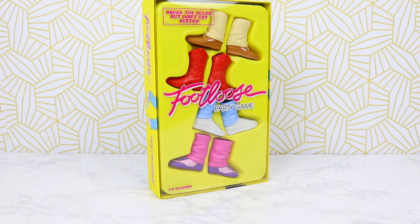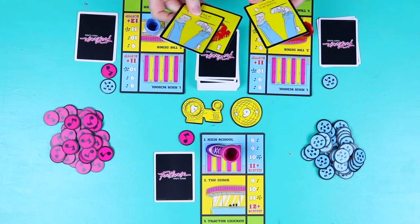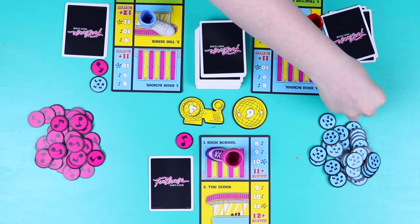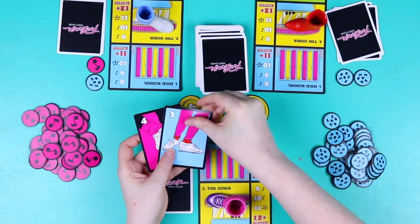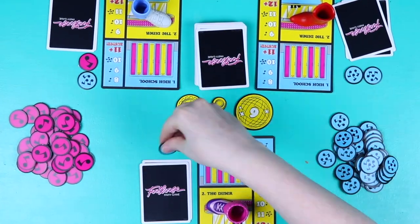Today I'm showing you how to make a movie night box that is Footloose inspired. This movie night box can be themed to any movie you want and makes one of the coolest gifts. I chose Footloose for this to go along with a Footloose party game that Funko Games sent me. This game is super fun and is the perfect addition to your Footloose movie night. It's a great game for kids to help with their counting skills and bring some pretty heated dance battles to go along with it.